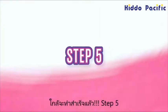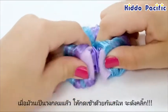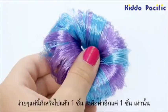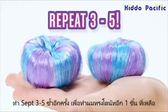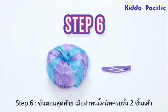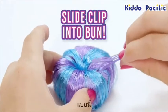You're almost done! Just gently bend the bun maker until the two ends snap firmly together and you hear a click! Sweet! One bun down, one more to go! Repeat steps three to five to make your other bun. So cute! The last step before adding them to your hair is to slide the top part of one clip into each bun, like this!